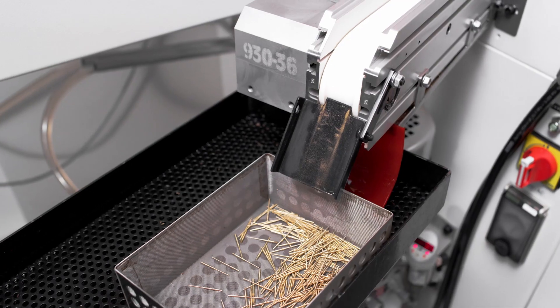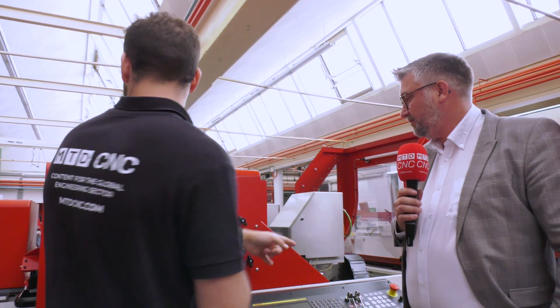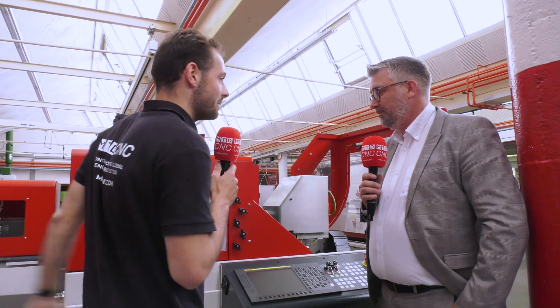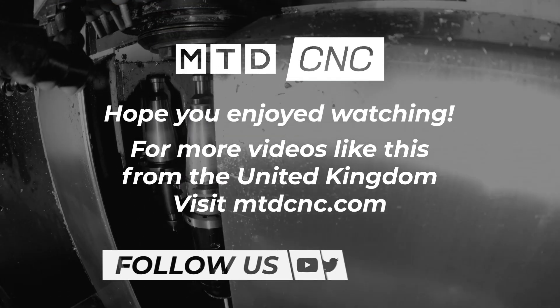For a simple or a complex connector, we could be talking about 15 to 20 parts per minute. When I imagine those kinds of rates, I imagine a massive conveyor belt, a big assembly system. But you can do this on an Escomatic in — I don't know — about two and a half meters by a meter. It's a ridiculous floor space for a ridiculous output.